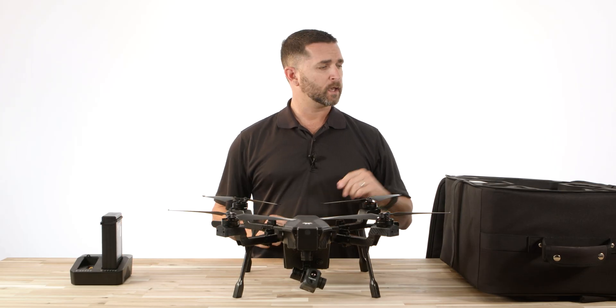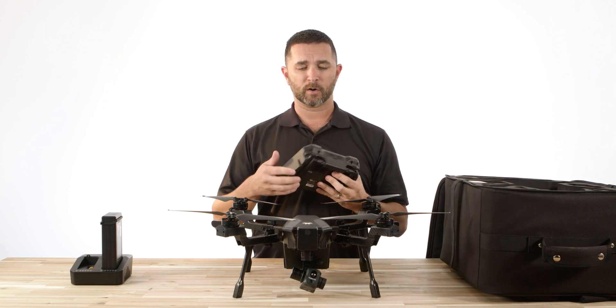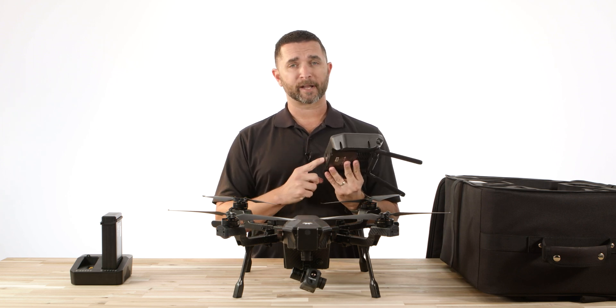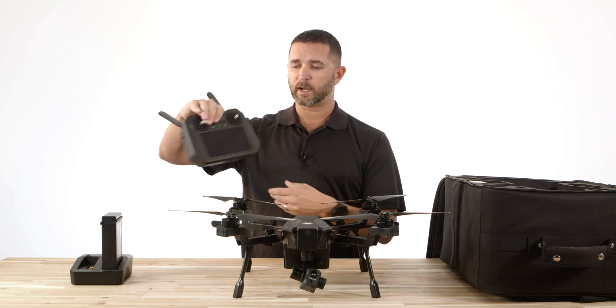The last piece would be the remote controller. The standard remote that comes with this is the smart remote. It does have antennas on the back that you would fold out. On the bottom, you have your USB charging port and microSD slot. On the top, you have HDMI out as well as the network connection plug.